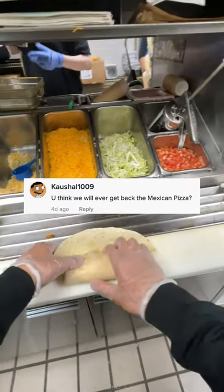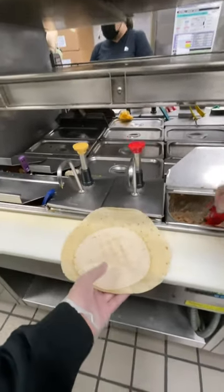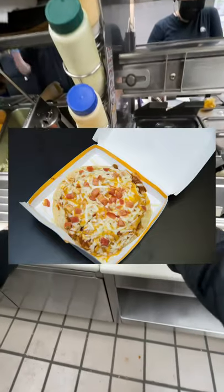Do you think we will ever get back the Mexican pizza? In all honesty, not anytime soon. I think the main reason why it was discontinued was because of the amount of paper it used for its container. Like, look at this — it actually sits on a tray, which is then placed in another box for expediting.